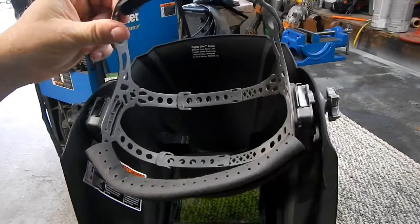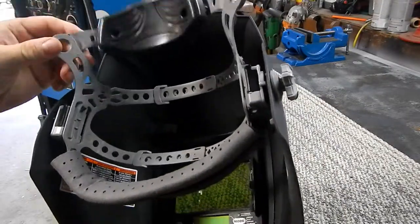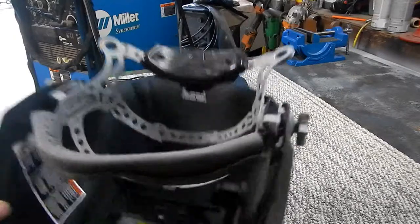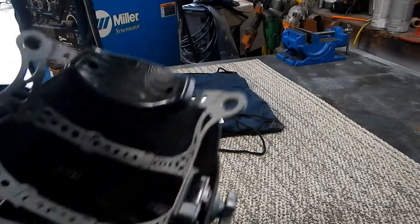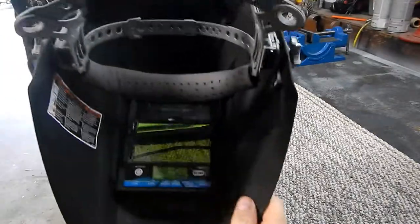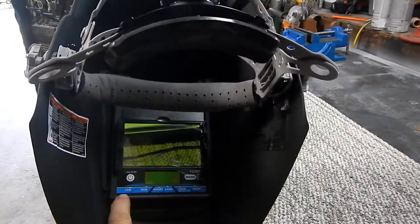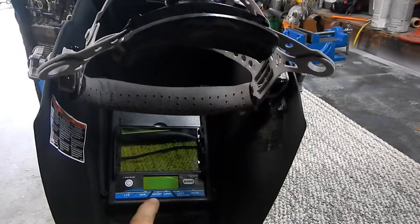This one has quite the headband assembly — it adjusts in every position. These little things squeeze in, this part moves in and out, and there's a stop here with a little thumb wheel so you can rotate the stop position of the helmet to whatever you like.